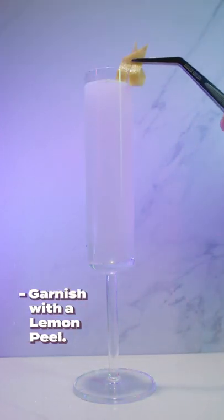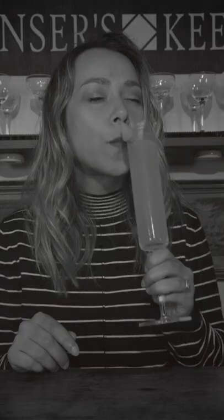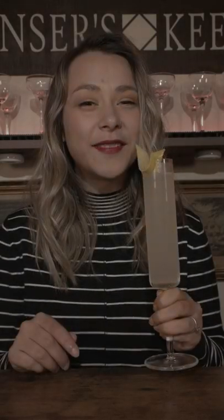Garnish with a lemon peel. And that's a French 75 — a delicious way to brighten your day.